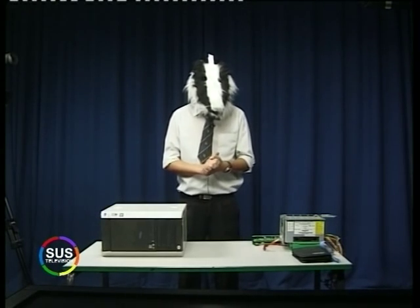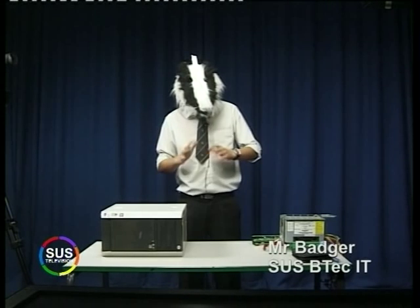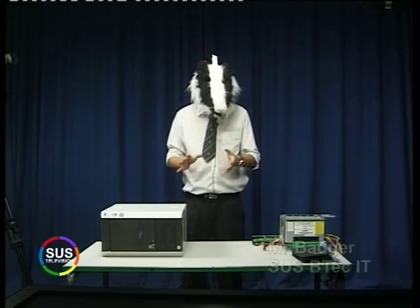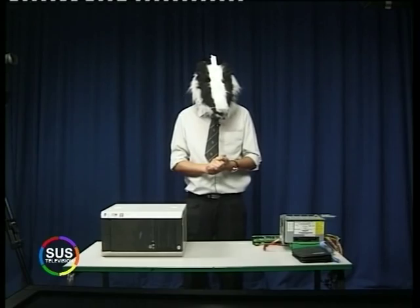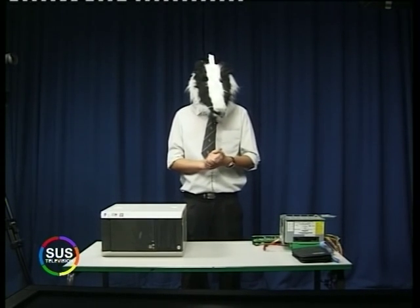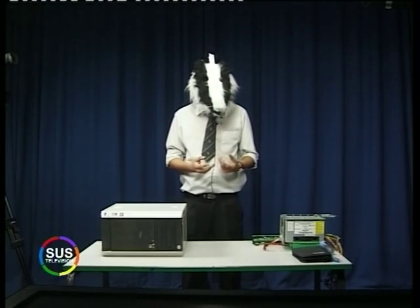I'm Mr. Badger and today we're going to be doing a SATA drive installation. SATA is serial ATA, which transfers at approximately 1.5 to 6 gigabytes per second. It's incredibly fast compared to your standard IDE, which is integrated drive electronics. SATA also has external ports, such as eSATA.